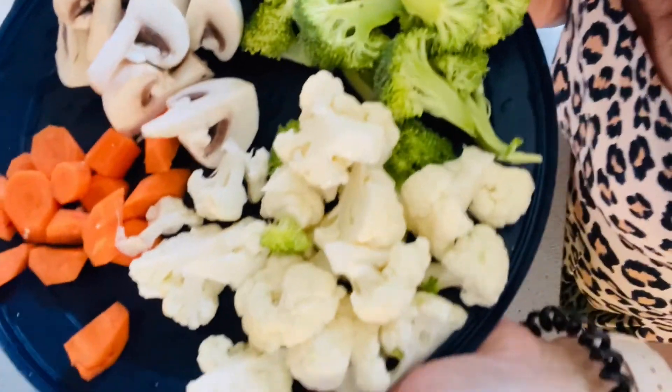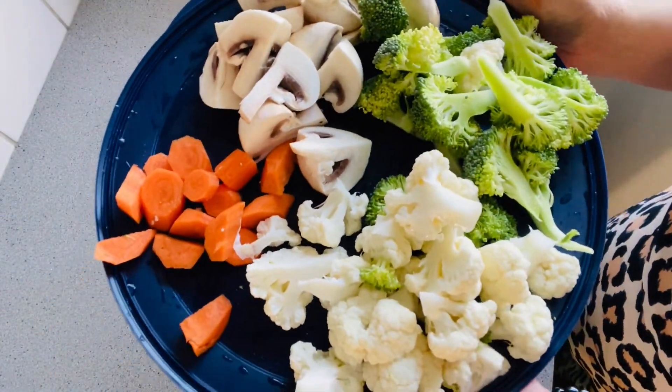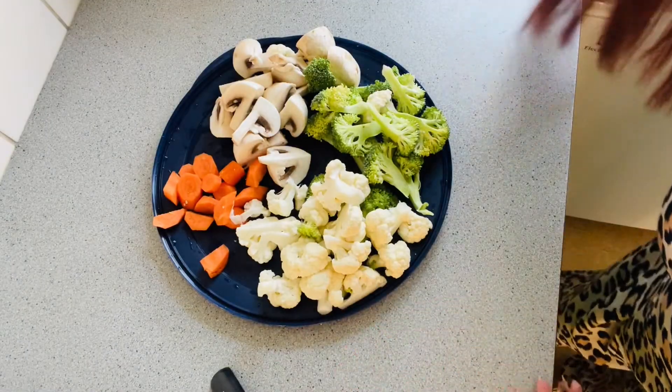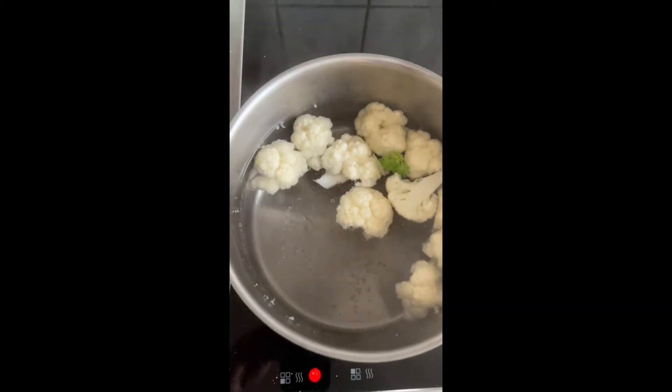I finished washing all my vegetables. As you can see, I put them in a tray so this is ready to cook. I will show you later. Now I'm going to blanch all the vegetables.